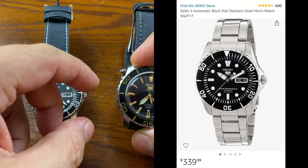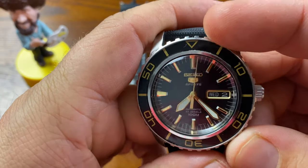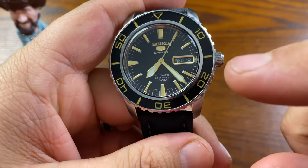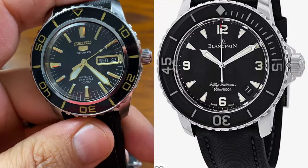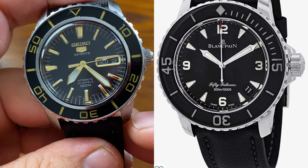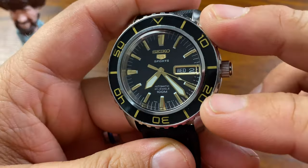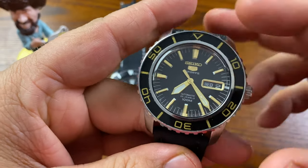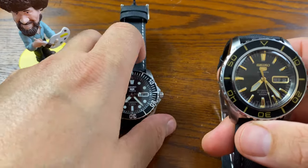The second watch is the Seiko SNZH57J1, and this one is modeled after the 50 Fathoms by Blancpain. I'm going to flash a picture of the Blancpain to show you the resemblance. Seiko definitely put its own flair into this watch, and they did a really nice job.